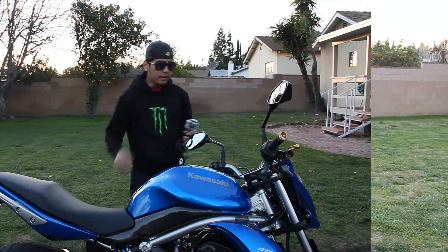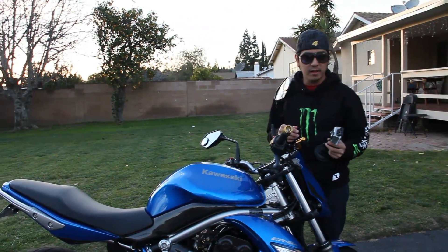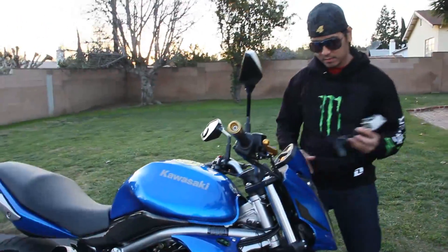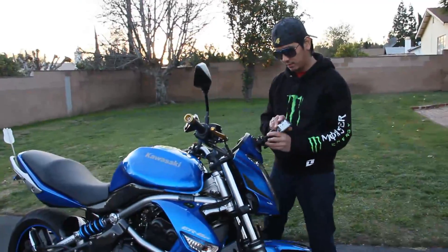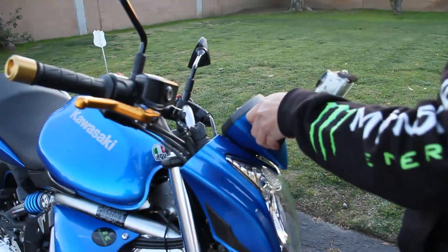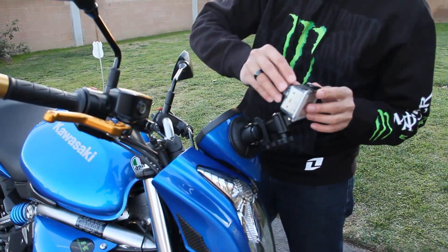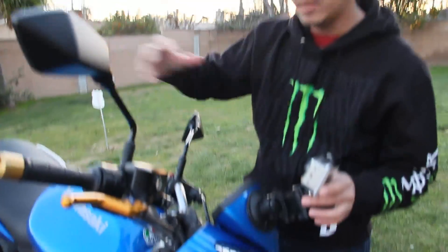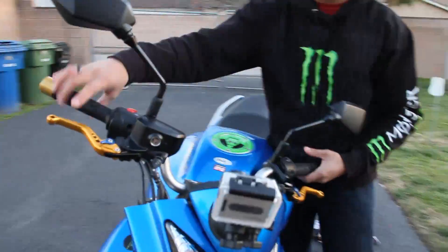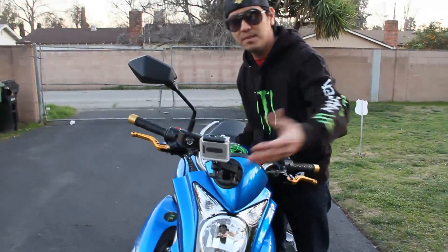And if I want to shoot myself, I just put the suction cup on here so now the camera is facing towards me, towards the rider. Simple and easy — there you go, it's a simple setup.